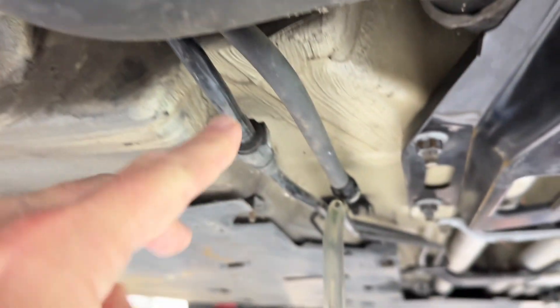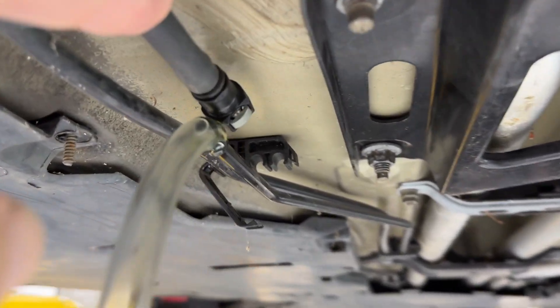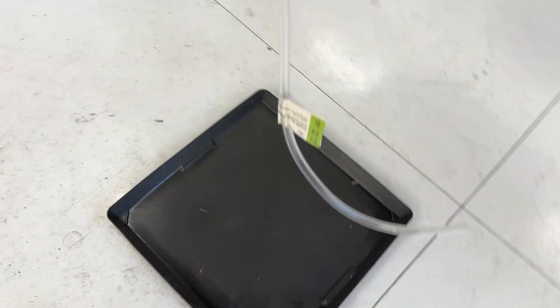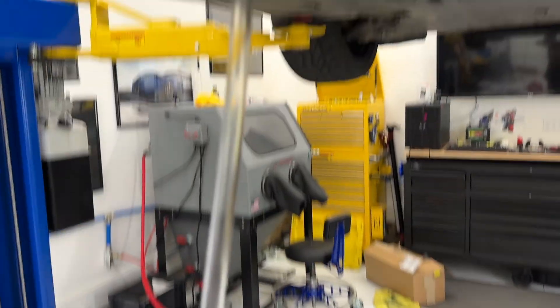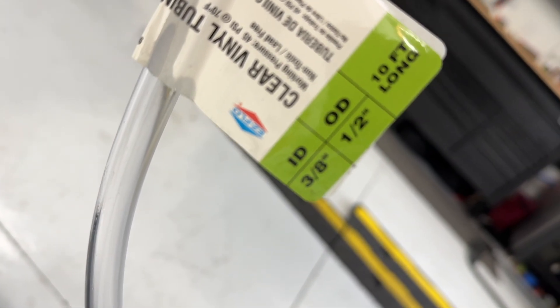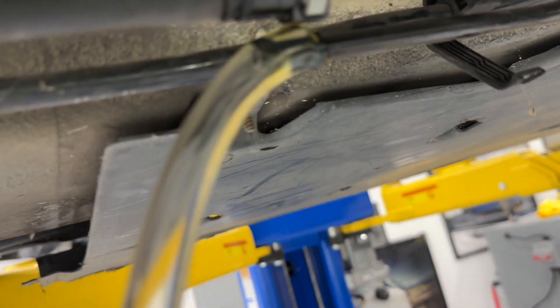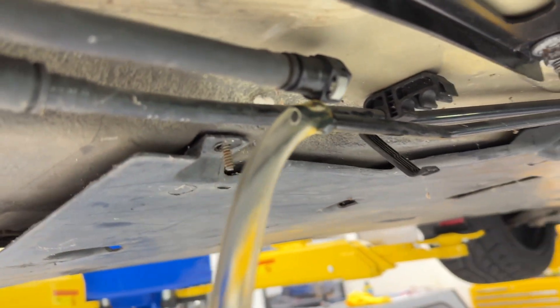You've got these two lines coming down here on the driver's side. The one on the right, or closest to the middle of your car, is your fuel line — so you're going to have to disconnect that. I got a little drip tray down there to catch some fuel. This hose is actually three-eighths inch inner diameter, and it fits on pretty snugly.